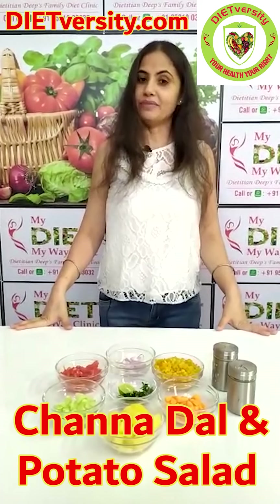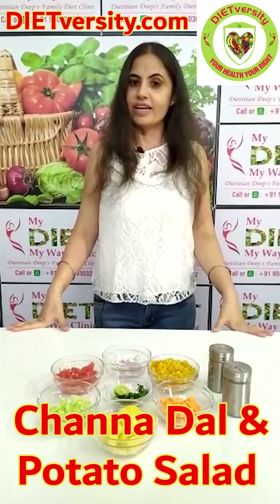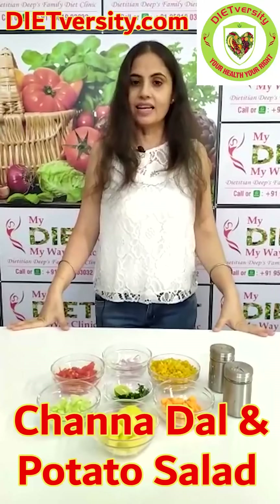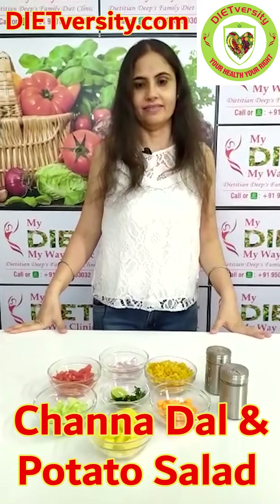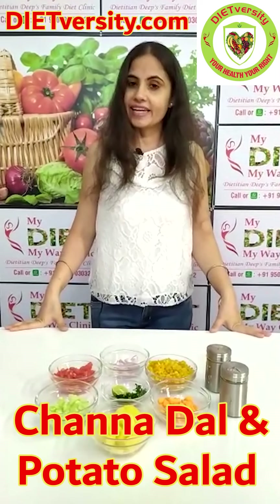Hello everyone, I am dietitian Deep. Welcome to Deep's kitchen. Today we are going to make chana dal and boiled potato salad. It's a healthy salad for weight reduction. You can take it in your lunch.